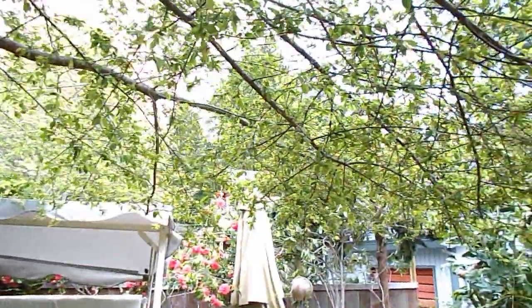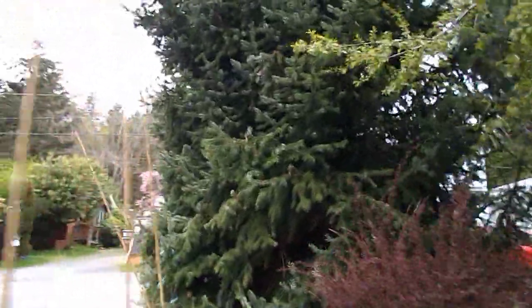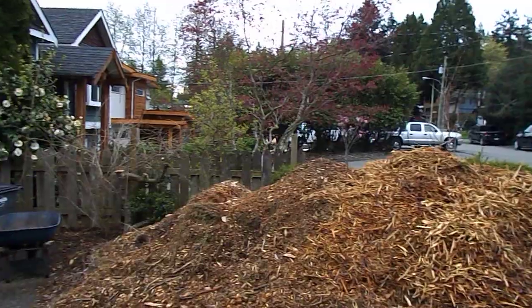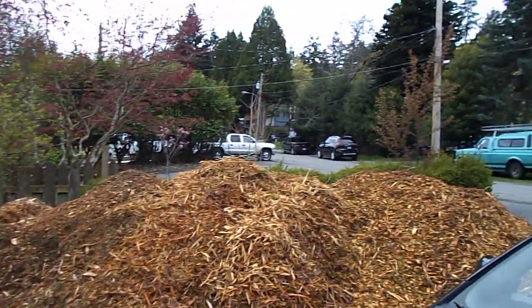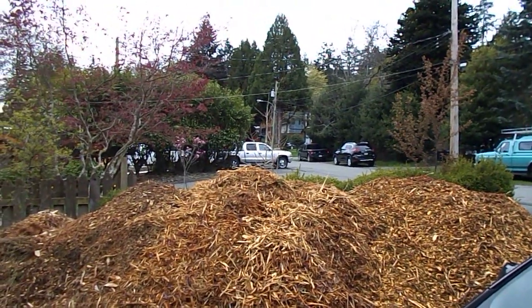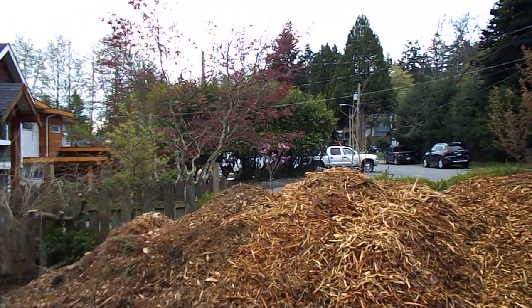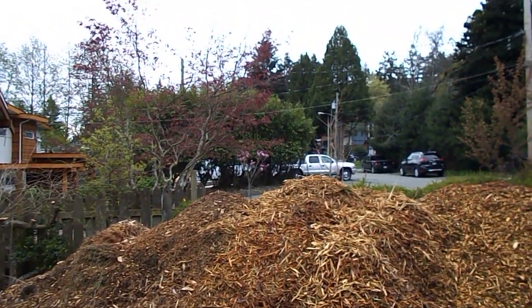Well, this is Howie Jones, and yeah, a whole lot of fun. Bye everybody! There's the bark mulch pile — this will be gone in a few days. We get one every once a week like this. Yep, all the best, bye bye!